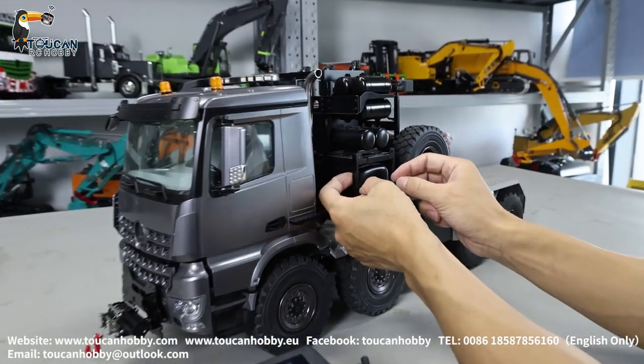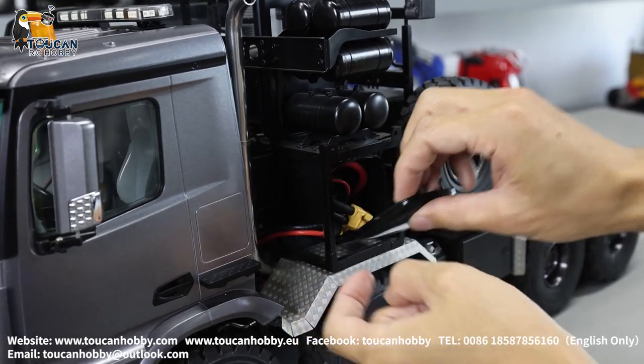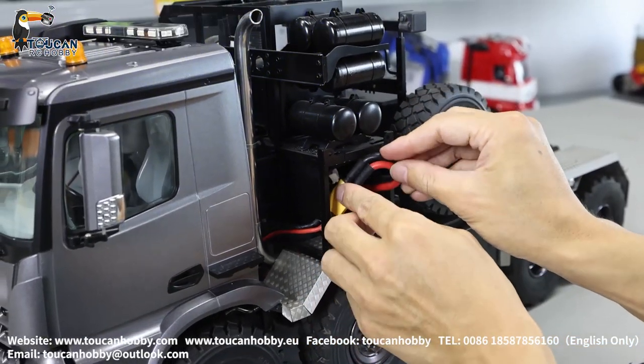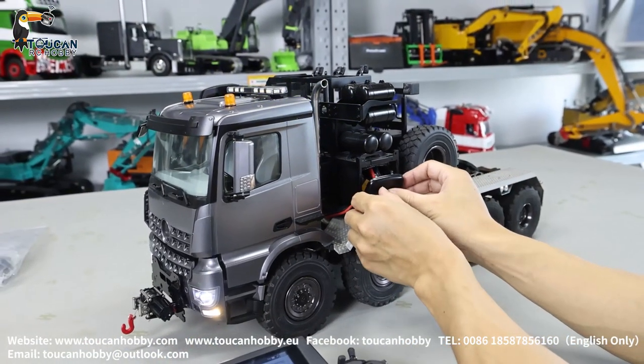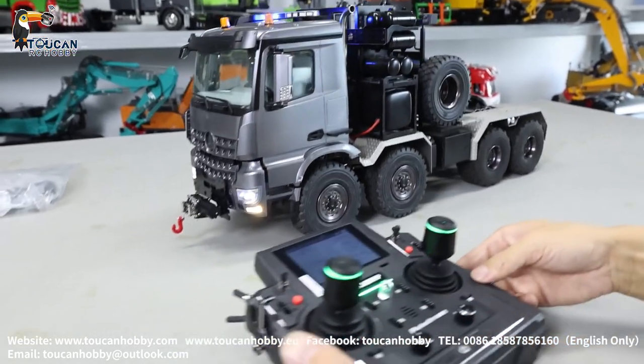Radio is on and the battery chamber is here. Push out the cover, connect the battery. After power on, a few seconds and the signal is connected. Put the cover back. Let's start.